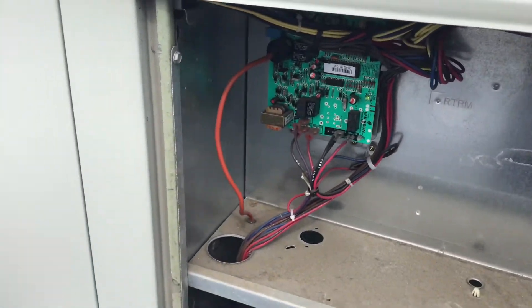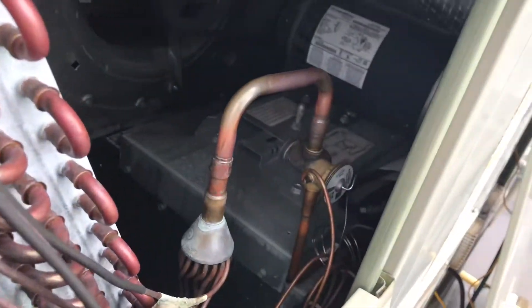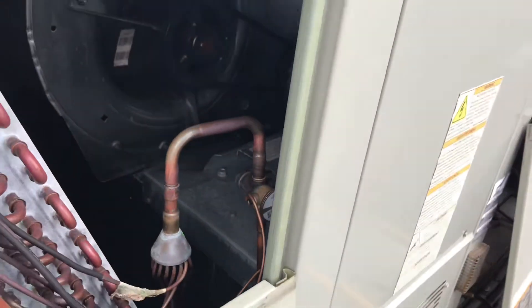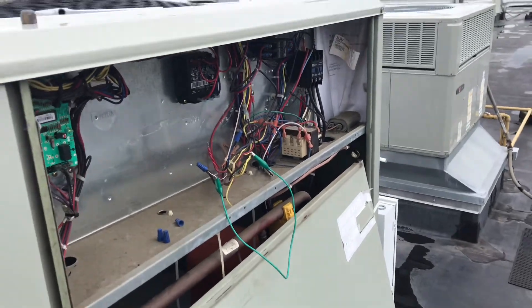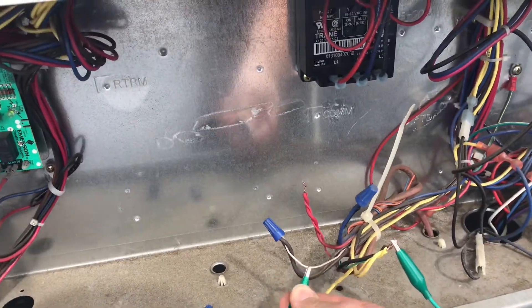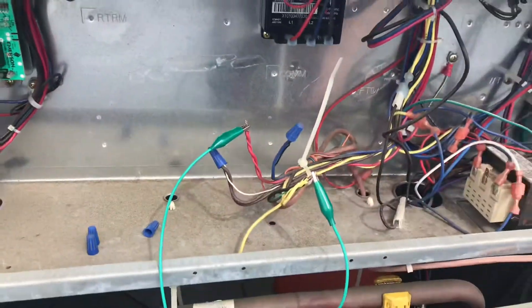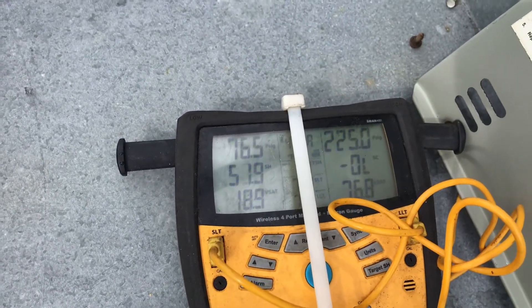I pulled the blower door off so we can have access to the expansion valve — it's a TXV. I'm going to jump it out and see what happens when it runs. This isn't actually a very easy diagnosis on this system. I jumped out the fan and the cooling, and you can see that suction pressure just dives right down.